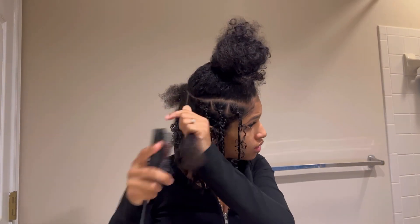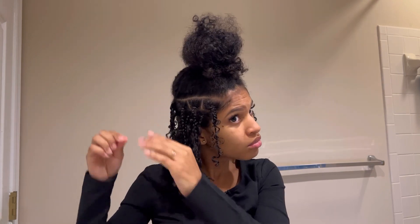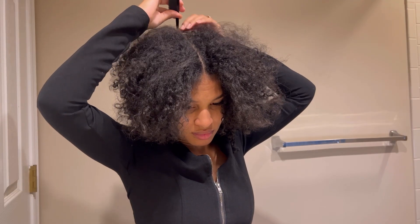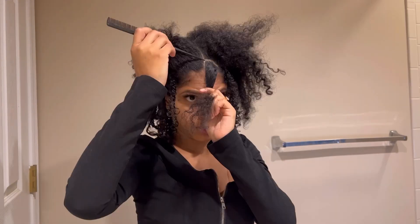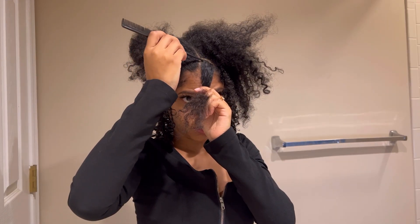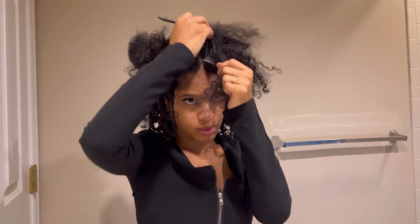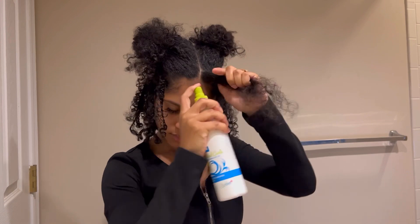I don't know why I wasn't using a detangling brush from the beginning because the comb was not working. I decided to do a middle part this time. The last time I did this hairstyle I did a side part which was nice, but I wanted to try something new. I wanted the front to kind of fall in my face so I braided it forward.